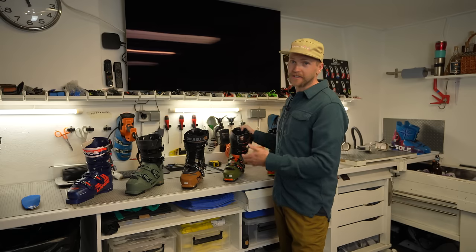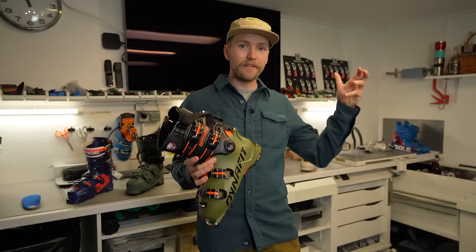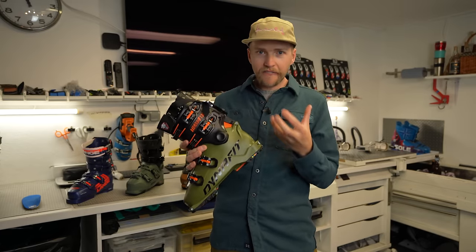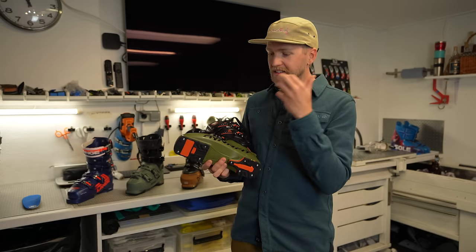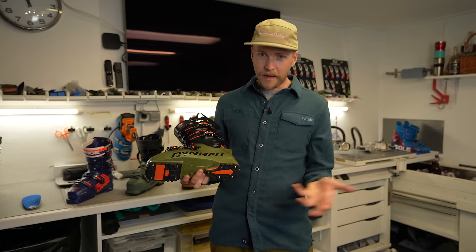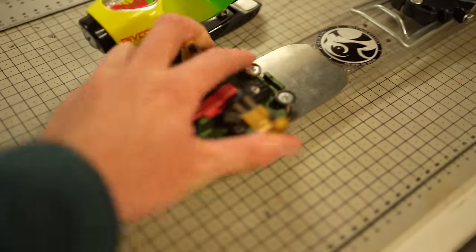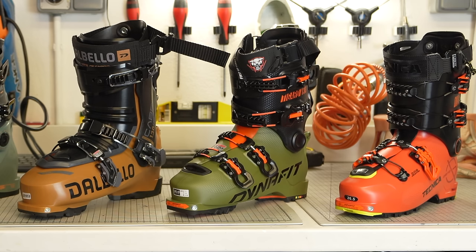The hybrid boot fits between an alpine touring boot and a free touring boot. It has that extended range of motion but a slightly heavier design, giving a better feel when skiing. It has a grip walk sole for better binding compatibility with bindings like the Shift or the Look Pivot with a cast system. For a lot of people this might be the only ski boot they need — it provides the best of both worlds: good downhill ski ability and light enough for a reasonably long backcountry tour.